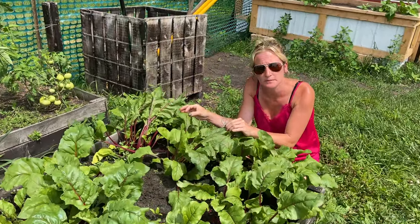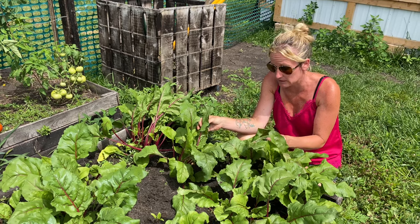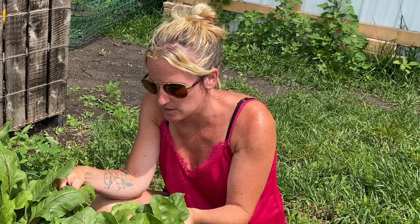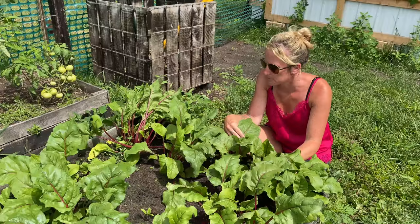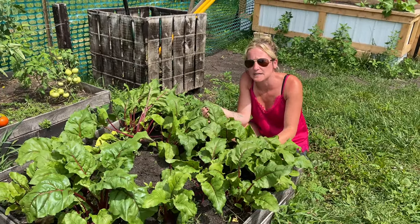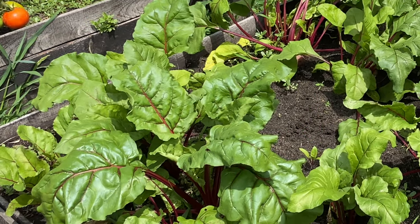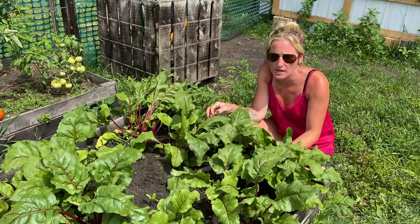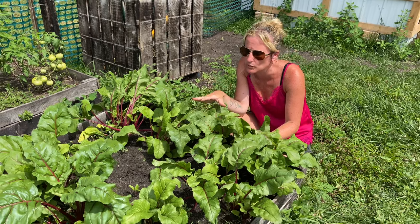We've never had any bug problems with our beets — no infestations or anything like that — and we don't spray or use any sort of pesticides. That's one of my favorite things about beets. We haven't had any plant disease with them either; they've never had mildew or rot or anything along those lines, probably because they're a short cycle crop.